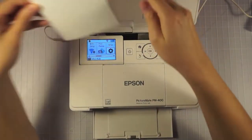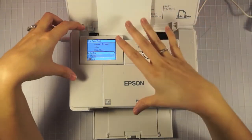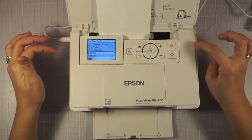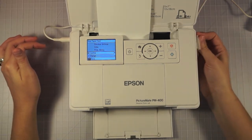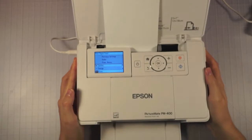I just leave it set up all the time so that I can print whenever I want, and I print wirelessly through my Wi-Fi on my iPhone. I don't need extra cords or anything, but you certainly can print via an SD card on the side. It's got a little spot for that, where you can hook it up to your computer and print directly from your computer. It's got a little USB connector over on the side here.